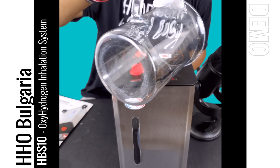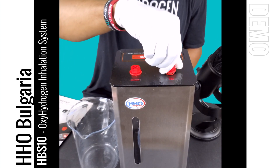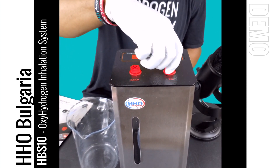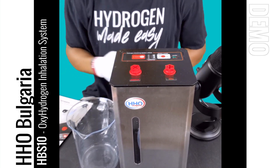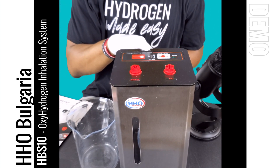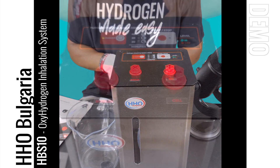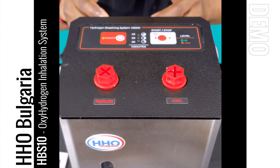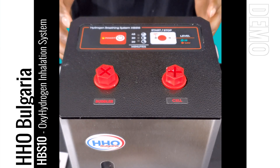We've added our electrolyte solution to the cell and the system is now ready to turn on. Let's go ahead and turn the system on and show you more about this display and its functionality. The system is super easy to use.